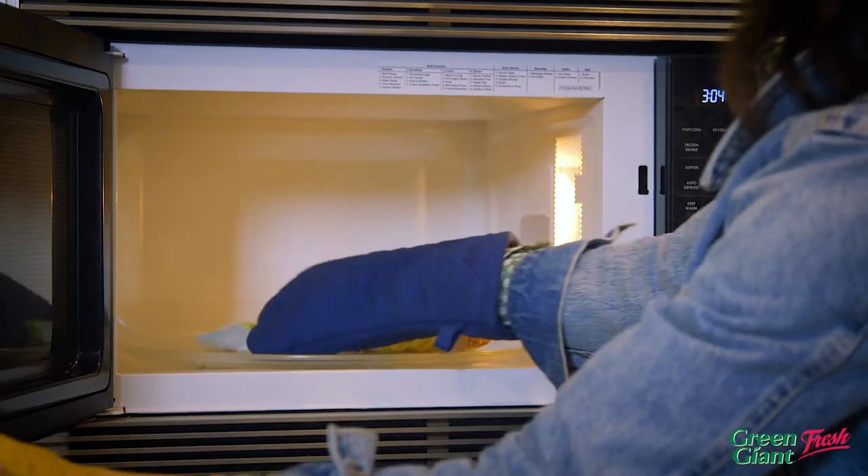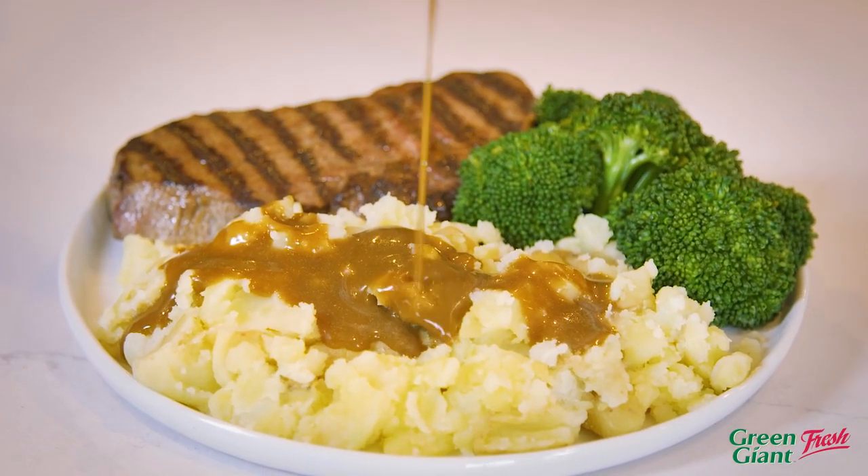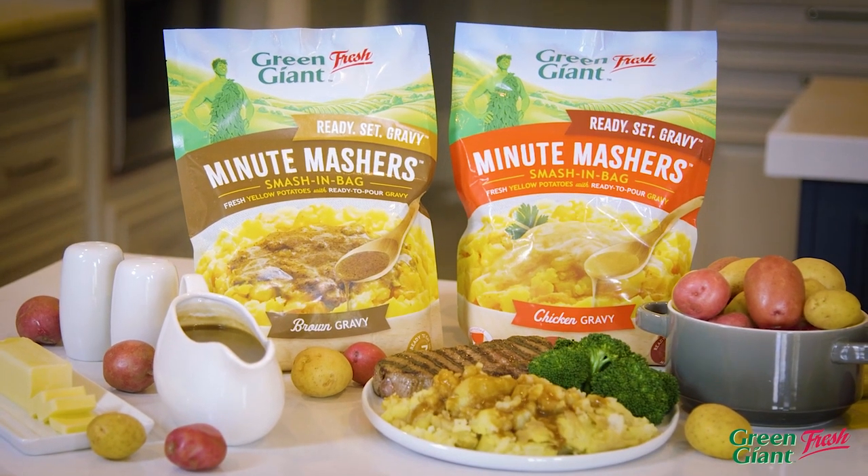Put the bag in your microwave for just 7 minutes, then smash into your perfect mashed potato texture. Don't forget the gravy. Wow. Find it in the produce aisle from Green Giant Fresh.